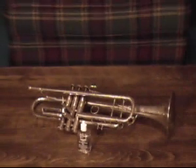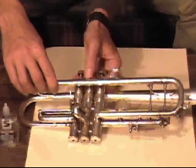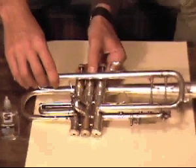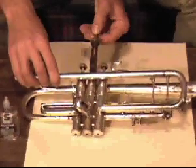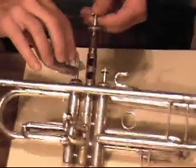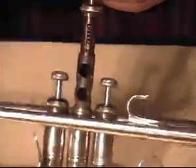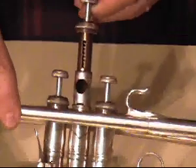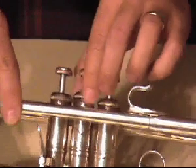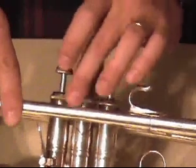You should oil your valves about once a week so they move freely when you play. First, unscrew the valve cap at the top of the valve, then pull the piston out part way. Valve oil isn't expensive, so apply the oil liberally all around the piston. Replace the valve, making sure it locks back in place. There's usually a guide that catches when the valve is in correctly. Finally, screw the valve cap back on.